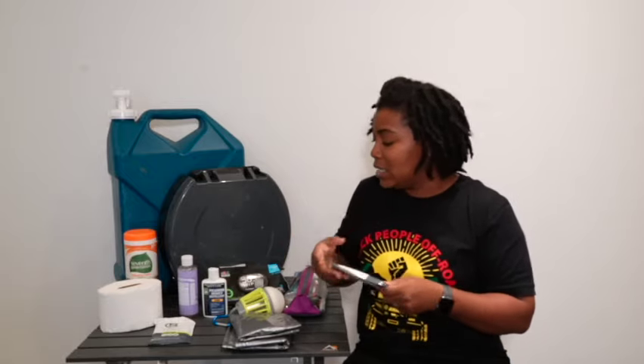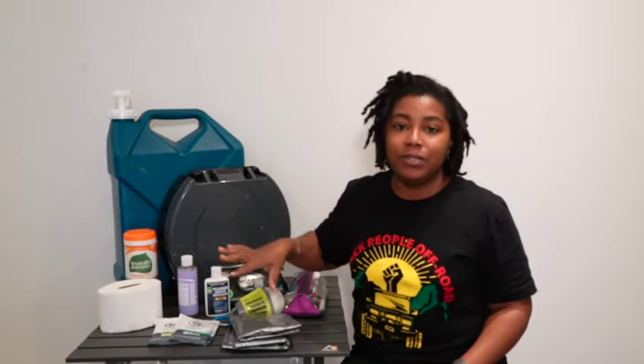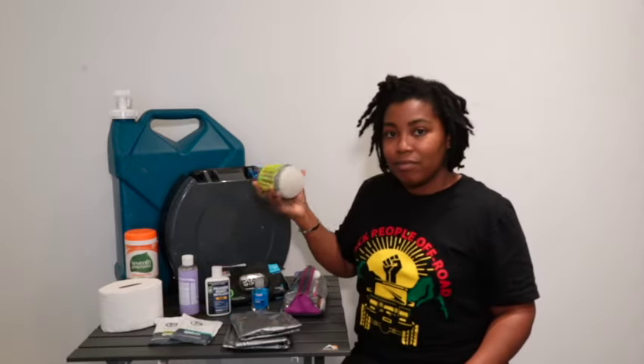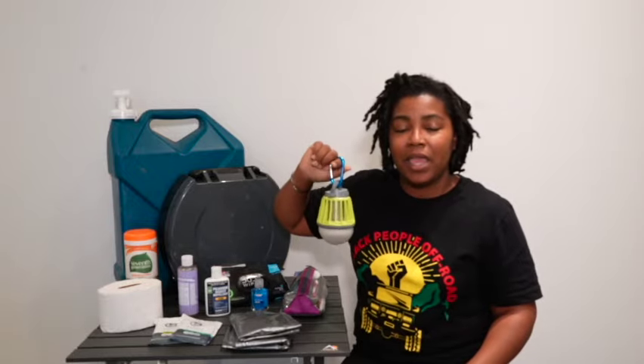We do not use shower pouches every day — I'm keeping it real — but there is definitely a place for them. If you use the link in our bio you can get 10% off shower pouches. Also, speaking of showers, I like to put a light in my bathroom setup so I can hang it in the shower area.